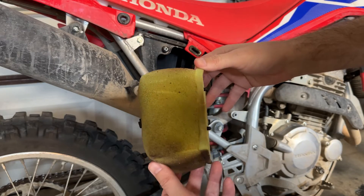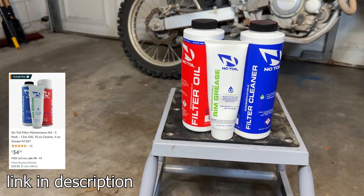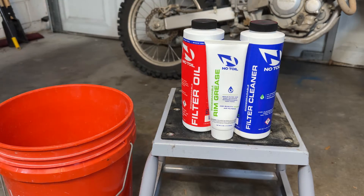With the dirty filter in hand, we're ready to start the cleaning process. For this I'll be using the no-toil filter cleaner, oil, rim grease, and a five gallon bucket with some warm water.